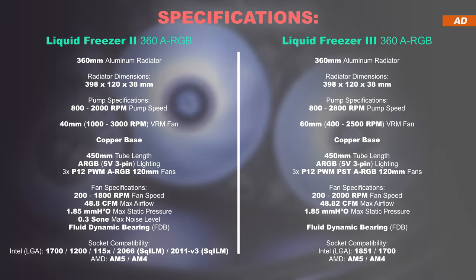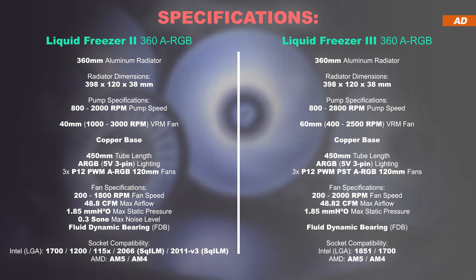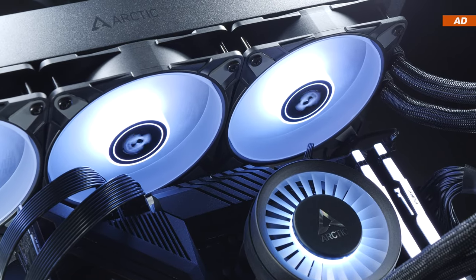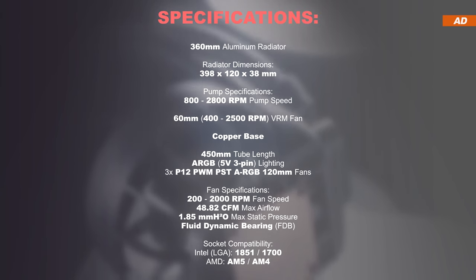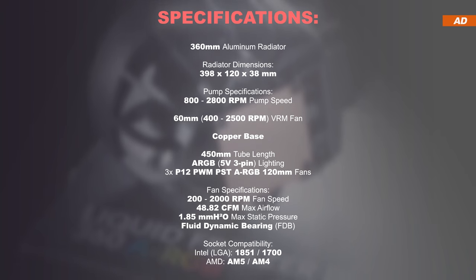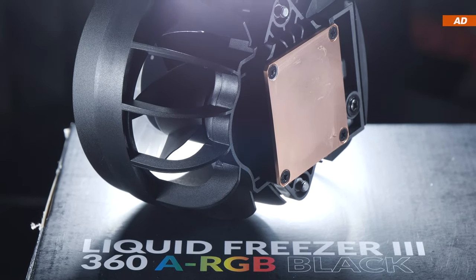Compared to the Liquid Freezer 2, it is also clear that slightly different fans are used — namely, the P12 PWM PST with ARGB lighting. These achieve a slightly higher max fan speed, so it is to be assumed the Liquid Freezer 3 could end up being a little louder than its predecessor. According to Arctic, only the latest CPU sockets are supported, including AM5 and AM4, as well as LGA 1700 and even LGA 1851, the latter of which hasn't even properly been released yet.